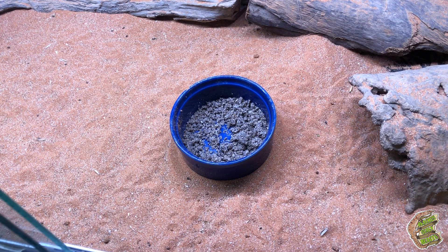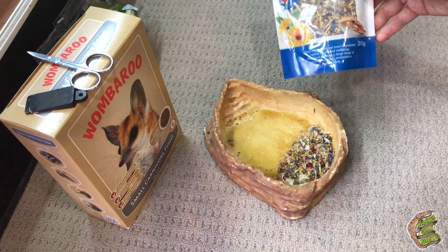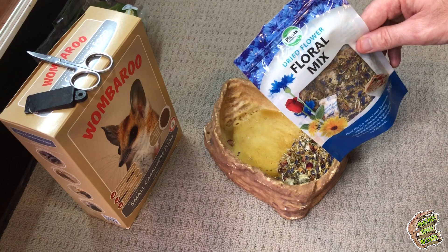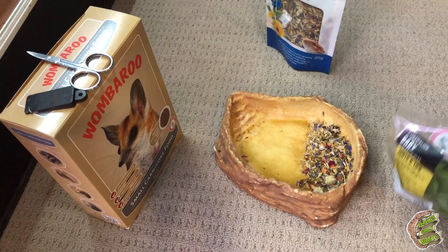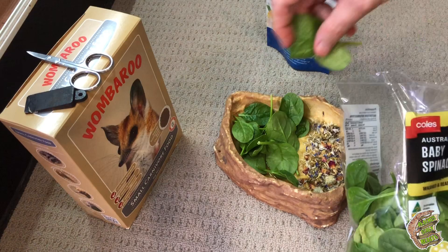We'll see these guys have an absolute tuck in to some good food. Something that I've just been doing for the last few minutes is actually just rehydrating some of these dried flowers — just a floral mix. These are good for like bearded dragons and things, so if they're okay for dragons there's no reason why they shouldn't be okay for the little mammals as well. I've just been hydrating them in the bottom of this Exoterra bowl with just a little bit of water. What I'm going to add into here as well is just some baby spinach. Spinach does tend to be a little bit of a staple for these guys as far as a green veggie goes — it's convenient for me, but it's also pretty good for them too.